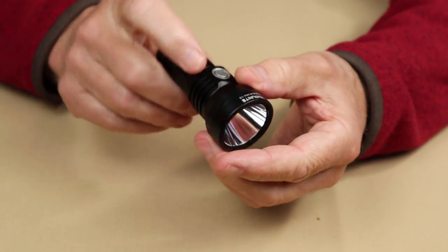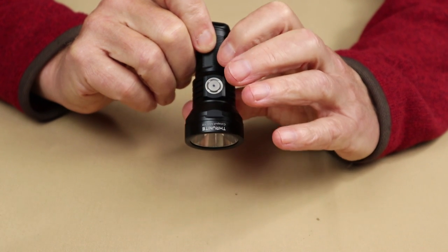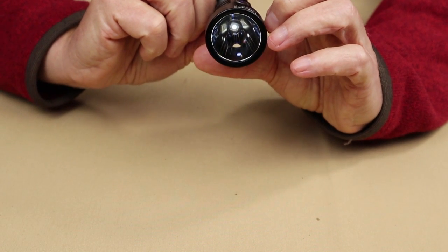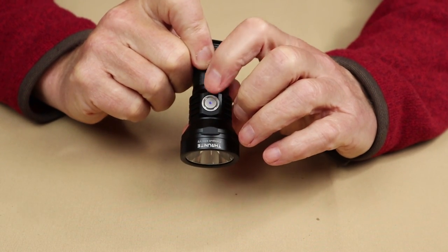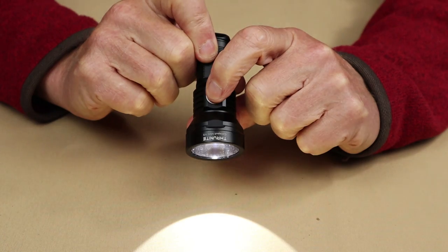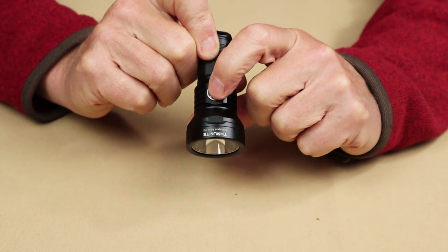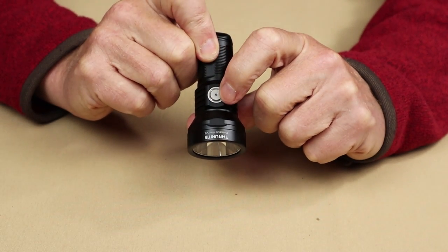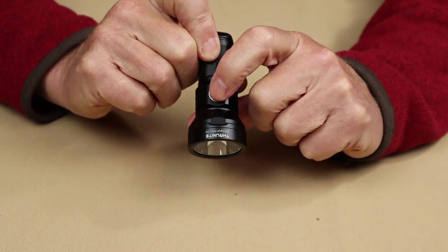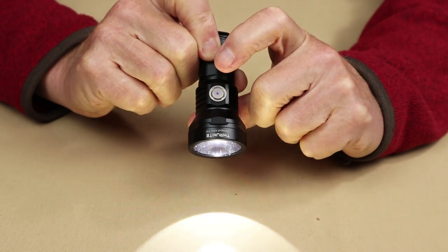Let's talk about operation — very much the same operating system as on most ThruNites. Simple on and off. If you want to access Firefly directly, it's a press and hold. When the light is on, you can press and hold to cycle through low, medium, and high. With the light either on or off, you can access Turbo with a quick double press. With the light on or off, you can access Strobe with a triple press. While in Strobe, if you press and hold, you can cycle through the beacon or SOS.